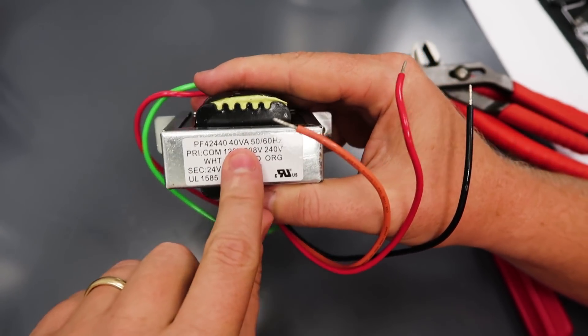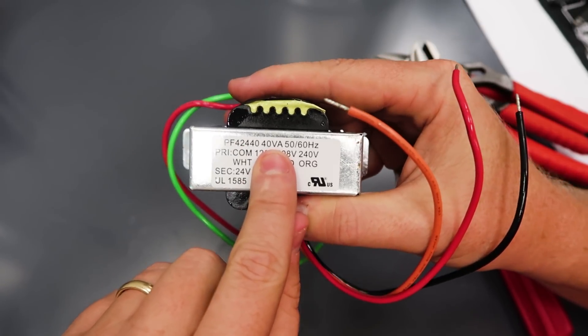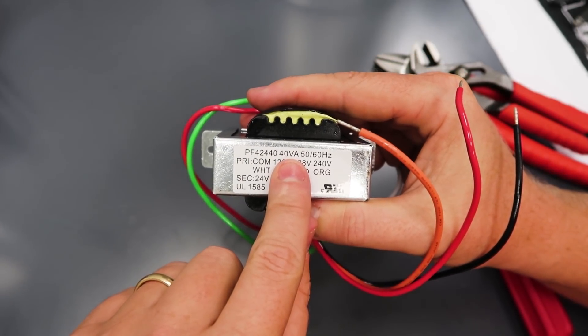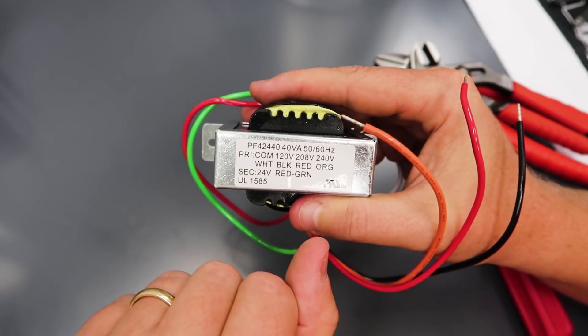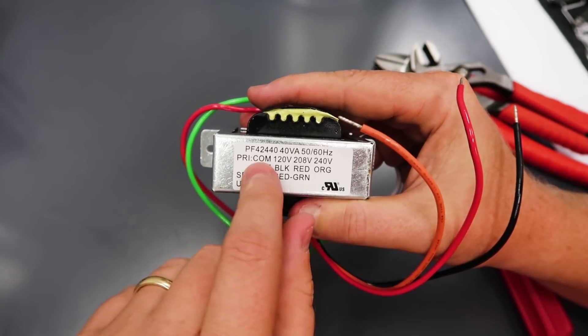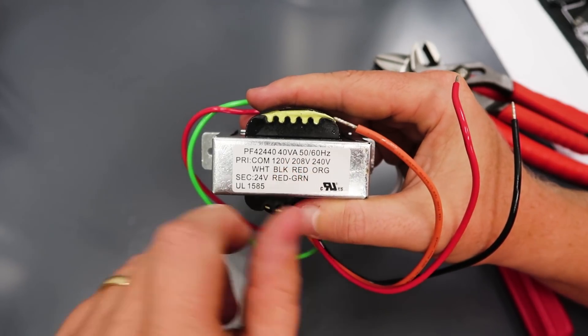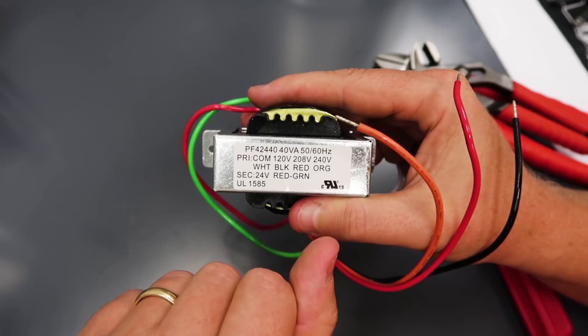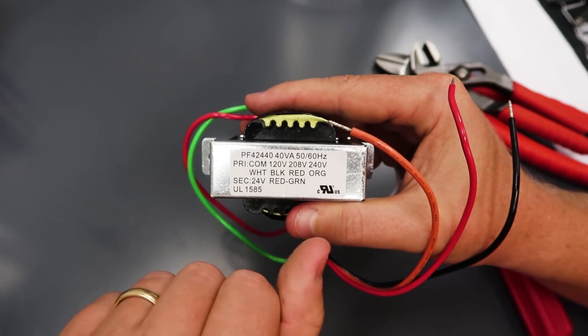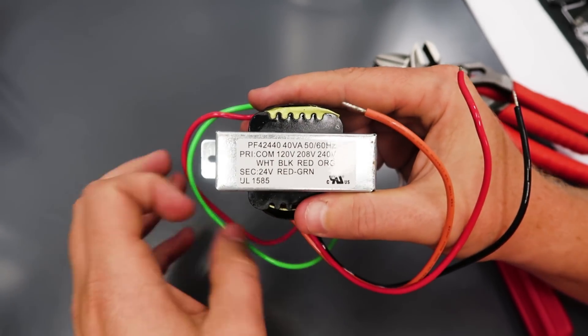This is a 40 VA transformer — that's 40 volt-amps. Since it has a 24-volt secondary, if you do the math, that leads to 1.66 amps that can be drawn on the secondary before you risk overloading the transformer. Volt-amps equals volts times amps — that's how you calculate it.